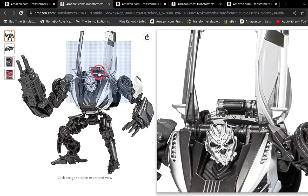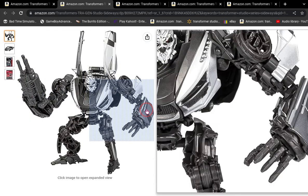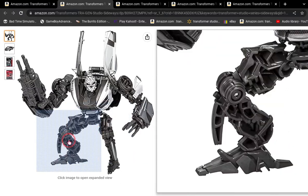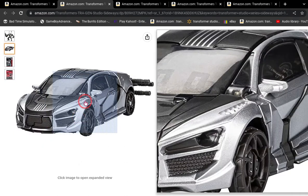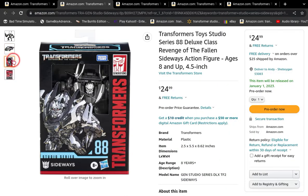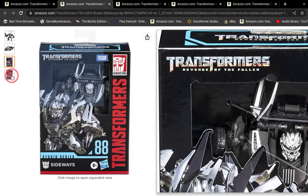Here's Sideways. Sideways honestly looks really good. I also like how they're going with the dark plastic they use for the Revenge of the Fallen style. It looks pretty good. Here's his vehicle mode — though it's not licensed, it still looks pretty good. Here's his box, his CGI, and the back of the box.